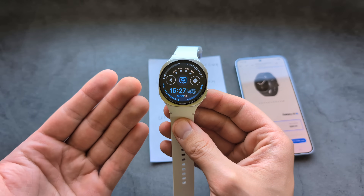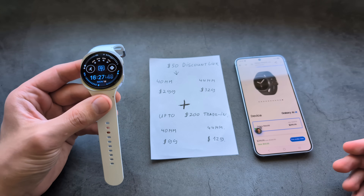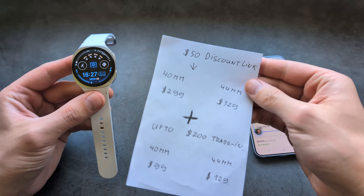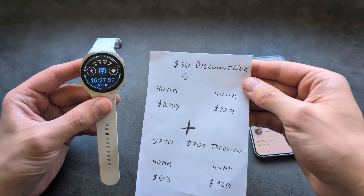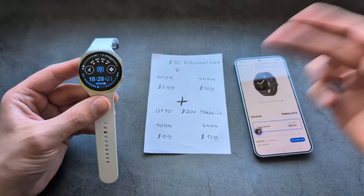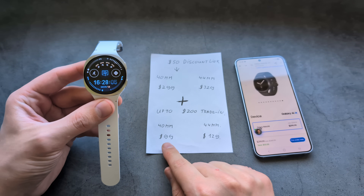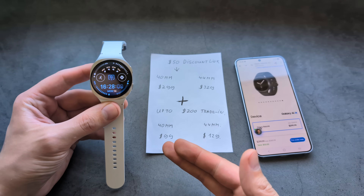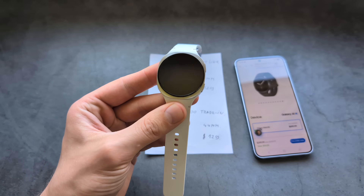When it comes to all smartwatches, this is incredibly hard to beat. If you want to get this watch much cheaper, check out the special discount link in the description from Samsung — it takes an instant $50 off your purchase of the Galaxy Watch 8. With trade-in deals, you can pick it up for very, very little money, making it absolutely, absolutely insane value.